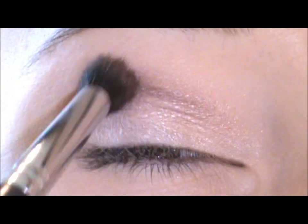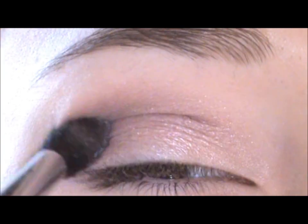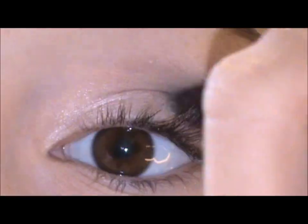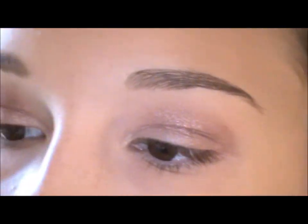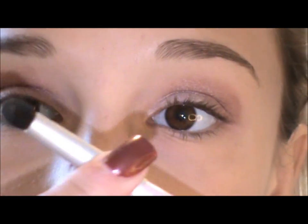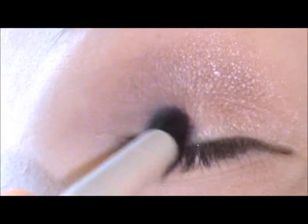Just very lightly using windshield wiper motions. Now we're going to be applying this dark purple all the way in the outer corner with a pencil brush. We're going to mix this dark purple with a brown and apply this mix in the outer corner.